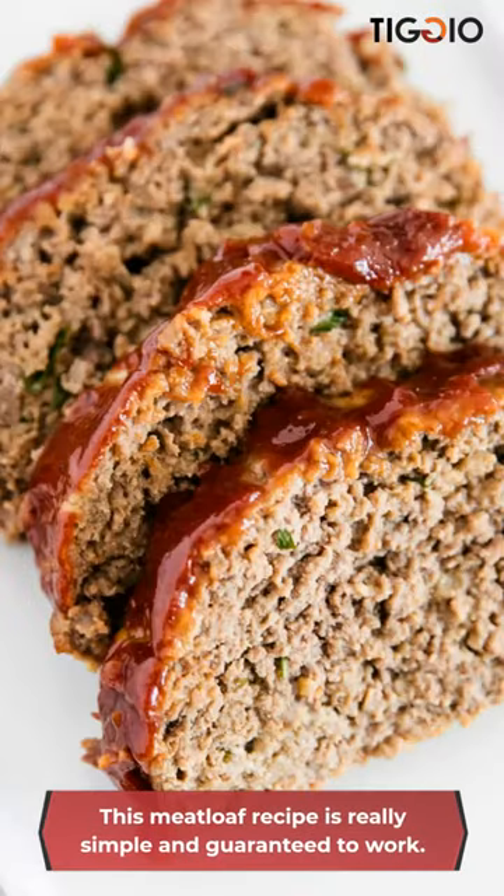Easy Meatloaf Recipe. This meatloaf recipe is really simple and guaranteed to work.